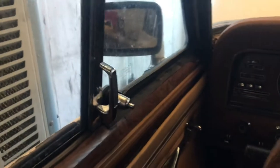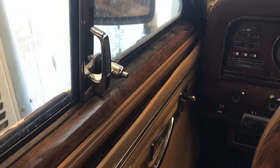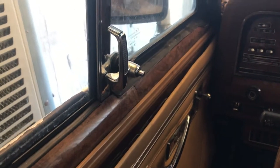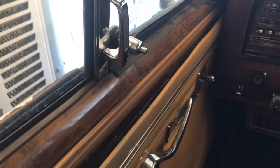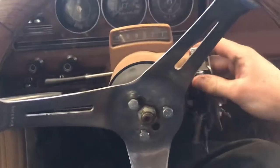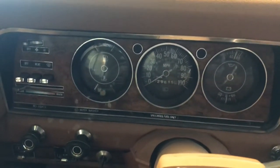Just for fun we can show it moving under its own power — it does shift through all the gears. All right, yeah, see reverse. There you go. 129,615 miles.